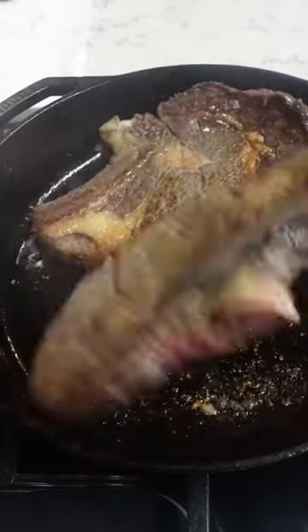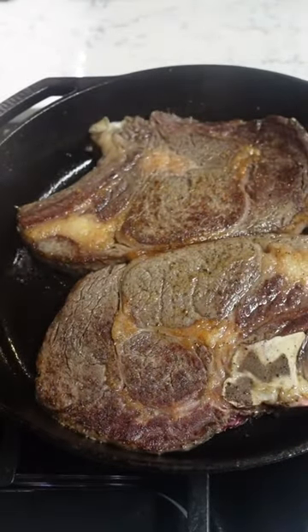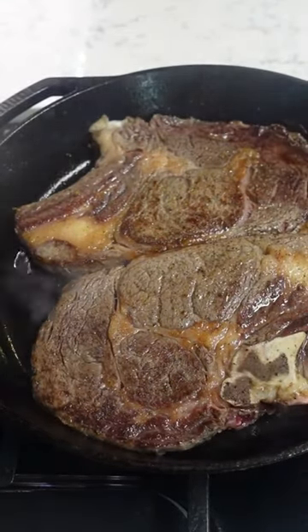Sear the steaks in the hot skillet on both sides to form a nice golden crust, then finish cooking them in the oven until they reach your desired degree of doneness.